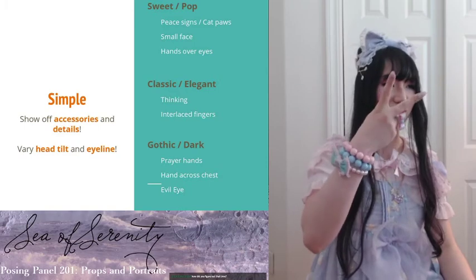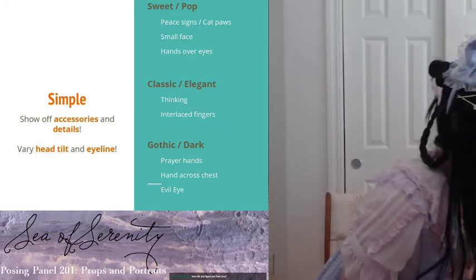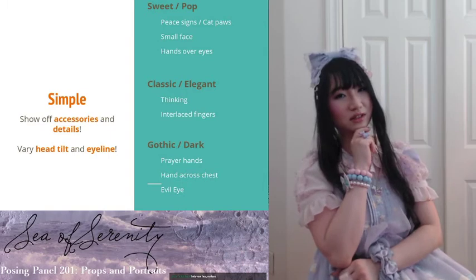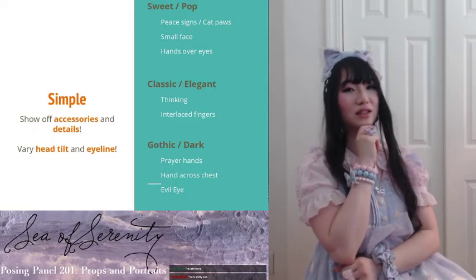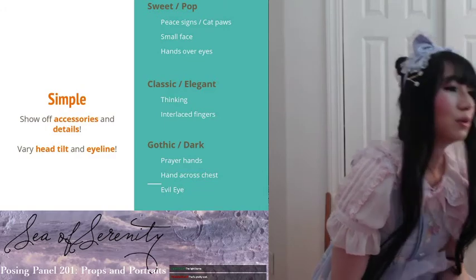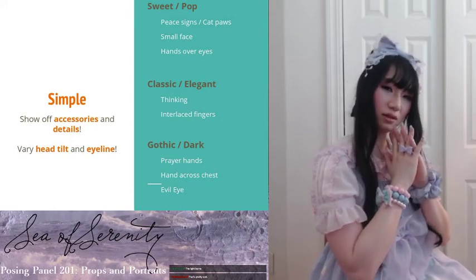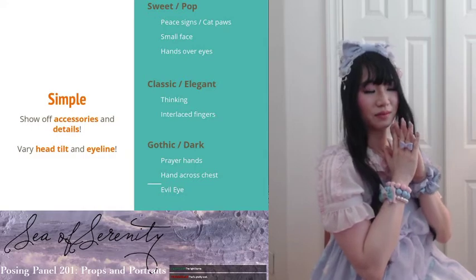My favorite from the Gyaru days is when they have the peace sign right over their face — I still use this sometimes. For classic or elegant looks, there's the classic thinking face. Make sure you vary your head tilt — what am I going to do for dinner, you know? Another simple one is interlaced fingers: keeping your fingers really soft, interlacing them and putting them towards your face. You can lean towards it or go away from it. This is a really easy elegant look as well.